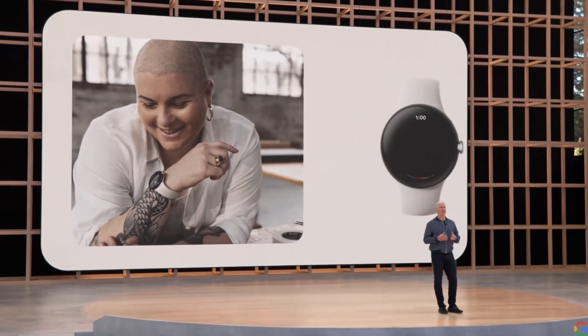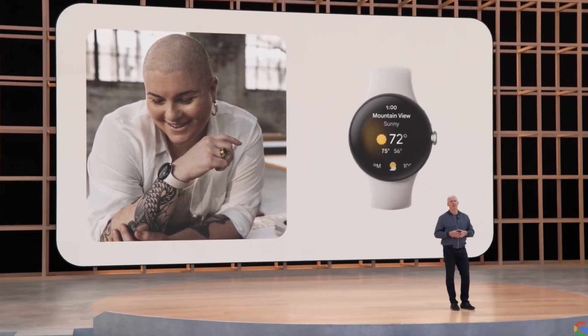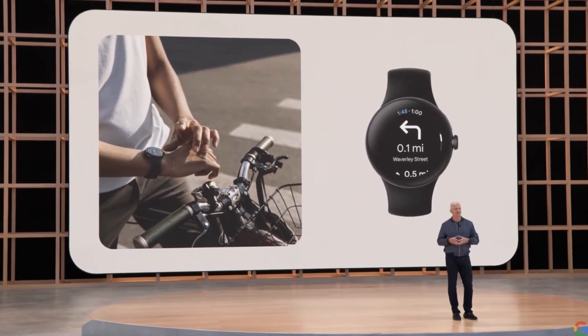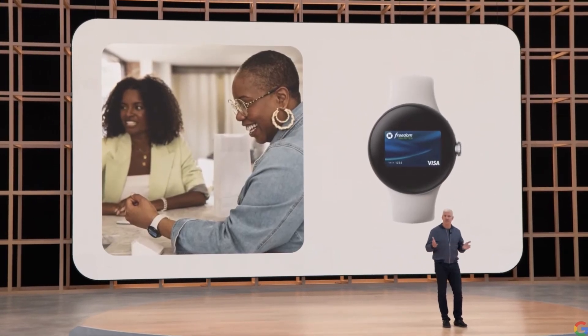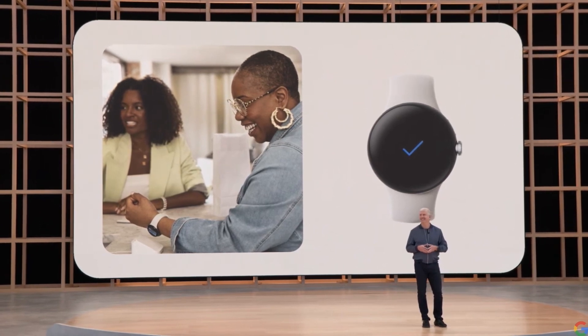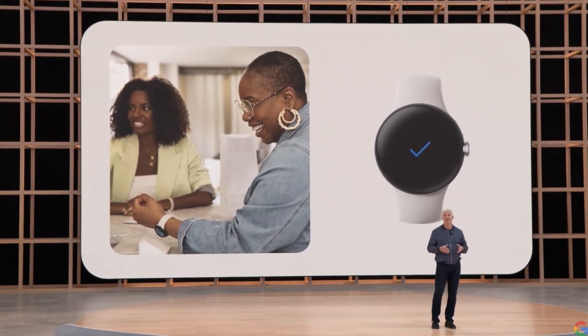You can ask the Assistant for help getting things done and for those little bits of information you need throughout the day. With Google Maps, you can get directions on the go even without your phone. With the new Google Wallet, you can leave your physical wallet at home too.